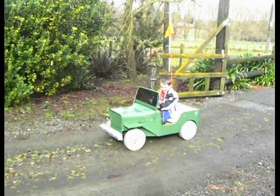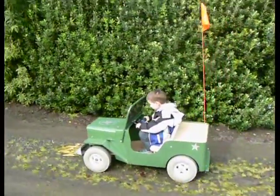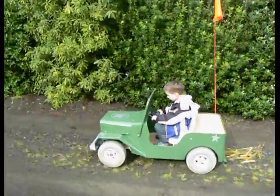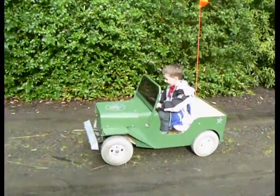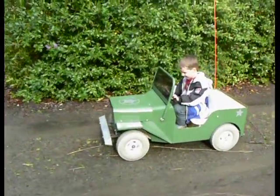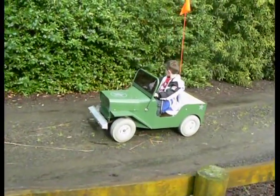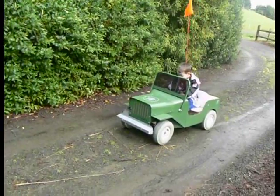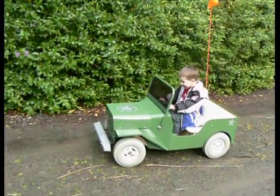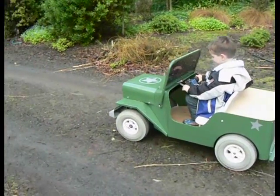Here I go. Can you go backwards? Show me how you go backwards. That's it! Woo! How old are you? Four. Four? Coming — yep, all right! Two, three, four.